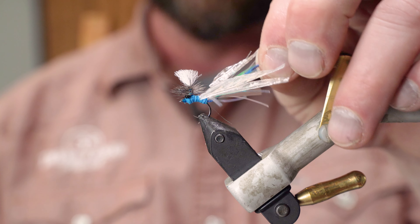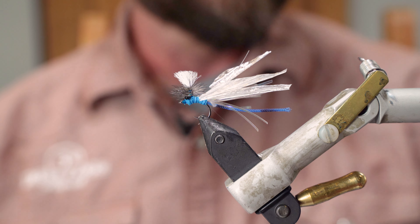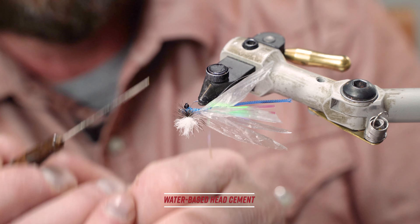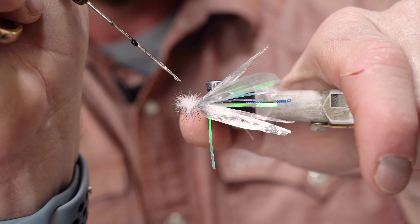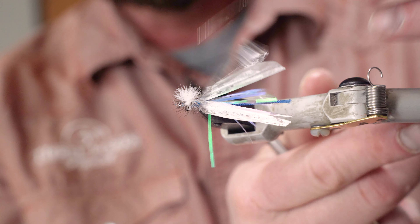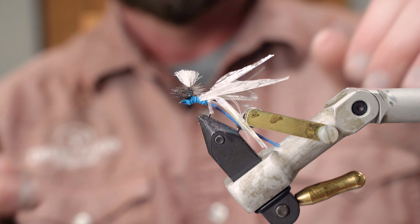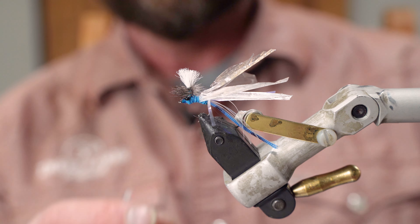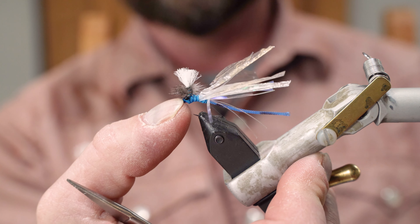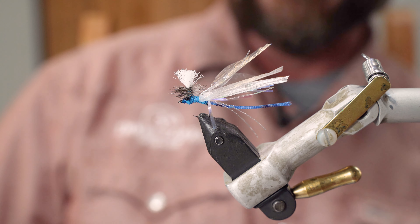You can trim up the tail or trim the wings back more if you want. I'll take a little bit of water-based head cement and put a small drop at the bottom of the parachute where you finished it off, then put a little bit of glue right behind the eye of the hook where we tied the thread off. If you feel like you've gotten too much glue in the eye, just take your thumb and give it a little flick — it'll get rid of the excess. Okay gang, that is my Paradamsel.